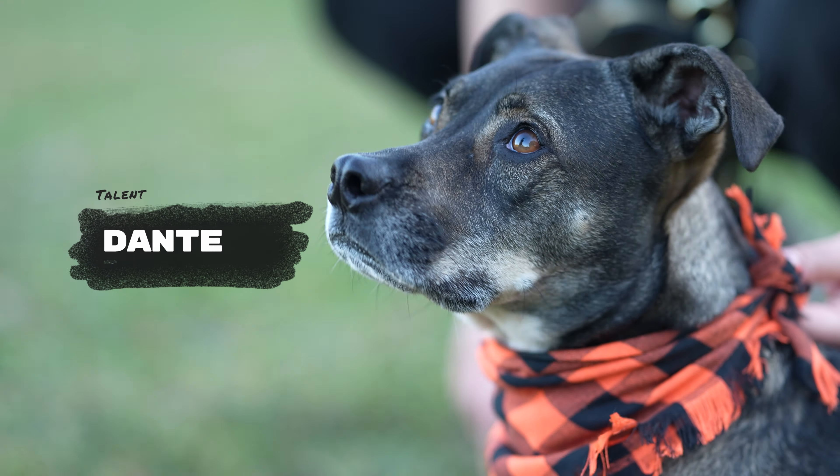Is there a better time of the year for portraits than fall? With the vibrant foliage providing a stunning backdrop, it's the perfect season for capturing friends, family, and of course pets — because they're your family too. That's why I headed to Prospect Park with my model Dante to take some pet portraits and put this lens to the test.